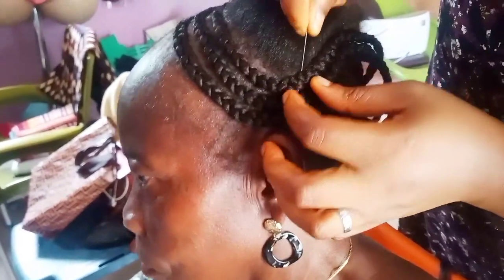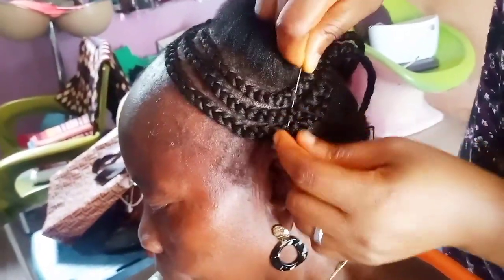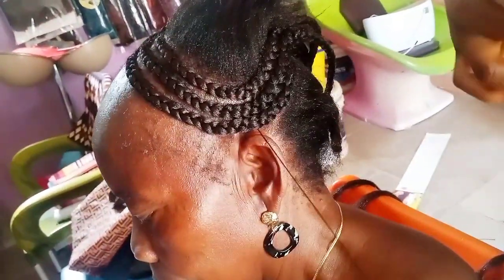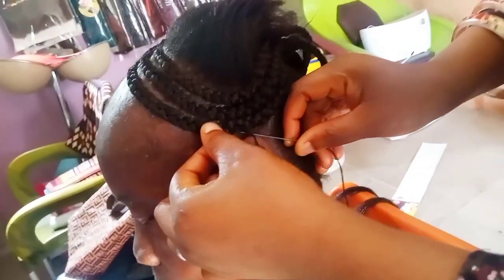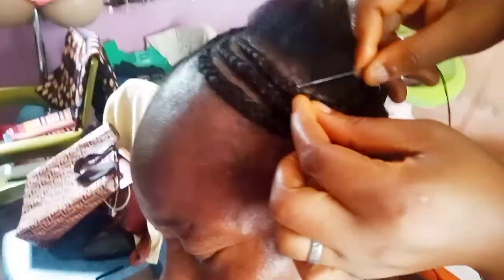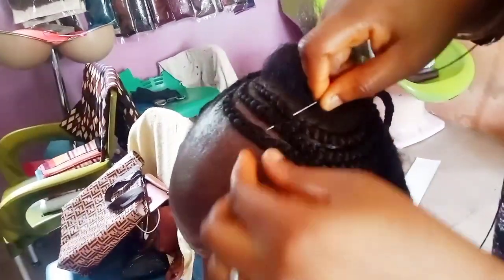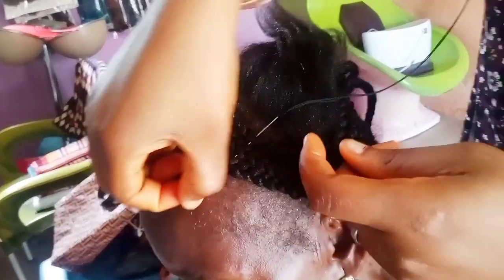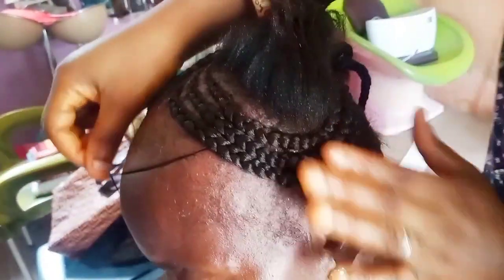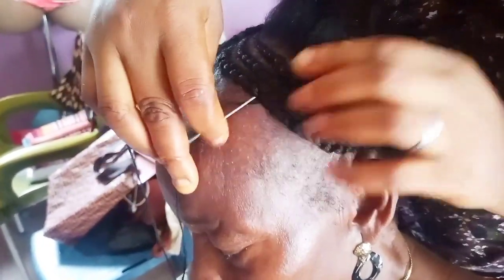Now what I'm doing here is using a needle and thread just to secure it together to avoid it from shifting — that's the reason why you need to use needle and thread. While you're trying to fix it with needle and thread, make sure the thread is not obvious. Tuck it under so the needle goes through under the braid. The thread must not show when you're trying to join it together. I'm fixing it under so that the thread will not be obvious.